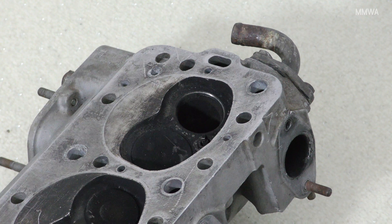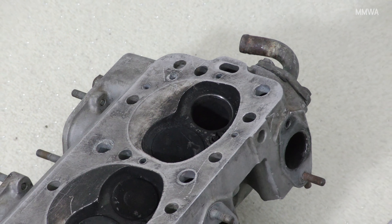There is one exhaust valve missing as well, which will need to be replaced.